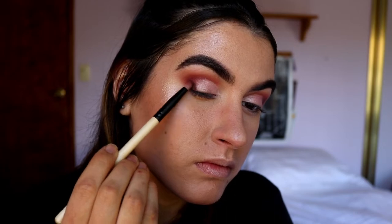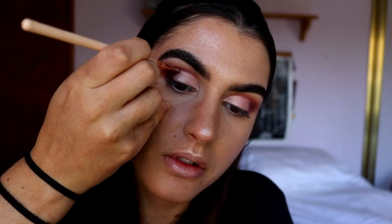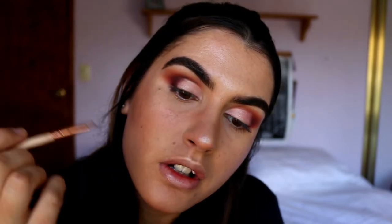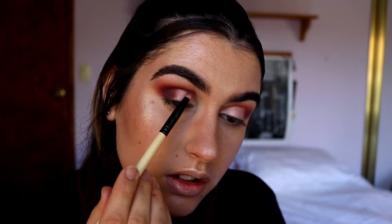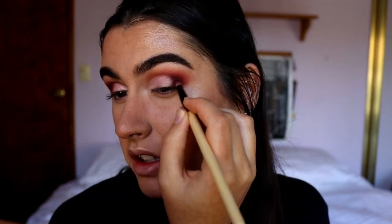On a pencil brush first, to deepen up the very outer V area, then I'll switch to a precise shader brush from Zoeva and start working that just above the cut crease to define it off a bit more. I like to use an upward angle for more precision through that crease. Then I'm taking Jacks again to soften that edge — I'm literally just drawing a V on the outer edge of my eye.